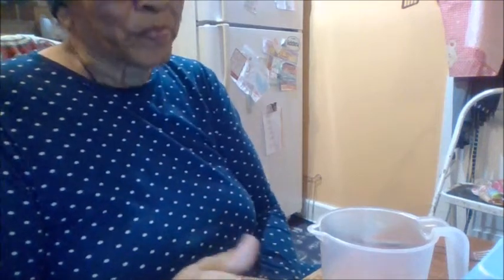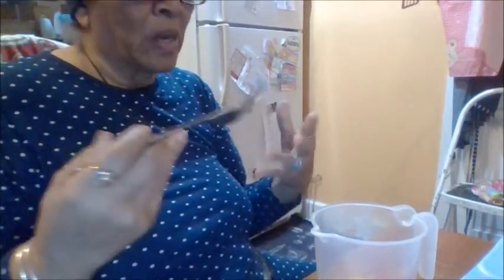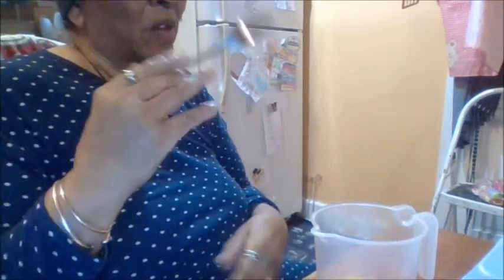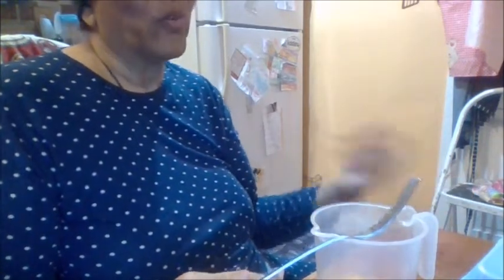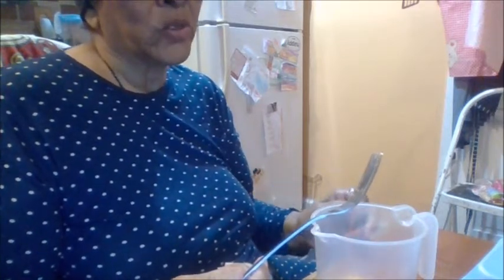Hello everybody, this is your stay-at-home grandma, and I came with a quick video to show you how to freeze eggs. There are a lot of things not out there right now, like bread. I'm going Thursday morning to a farmer's market and then to the regular store.